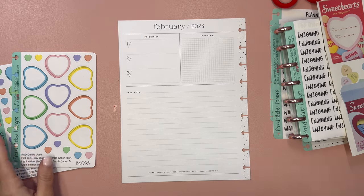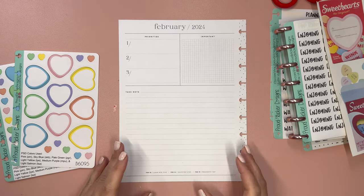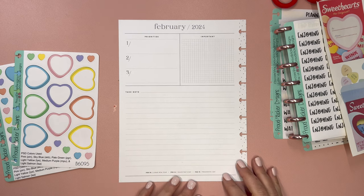Hello and welcome to my channel. This is Elyse here at Plan with Elyse, and today we are setting up my currently page for February.